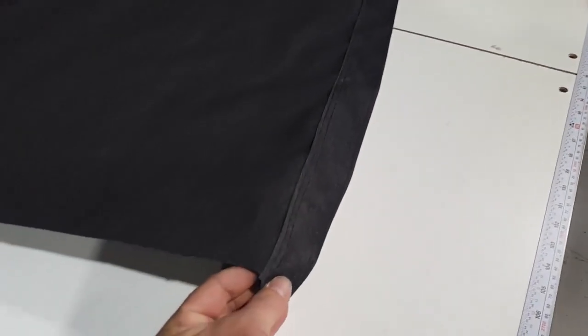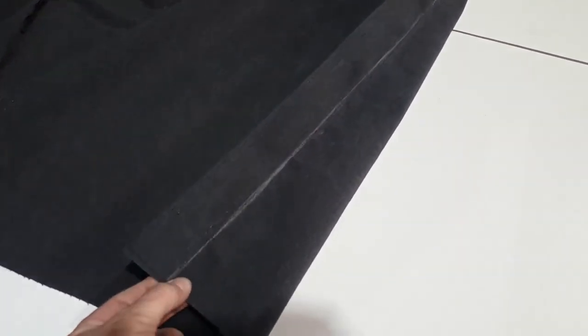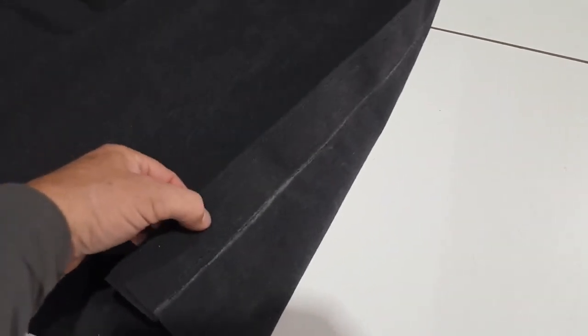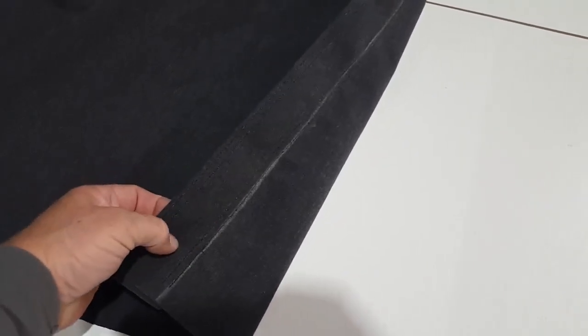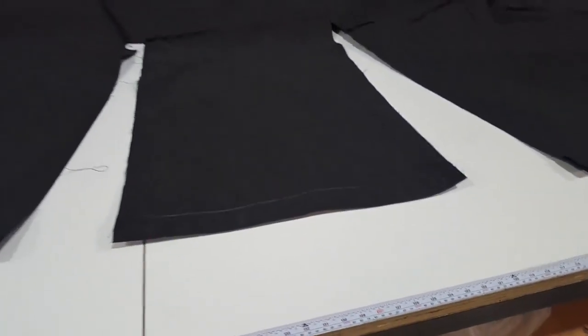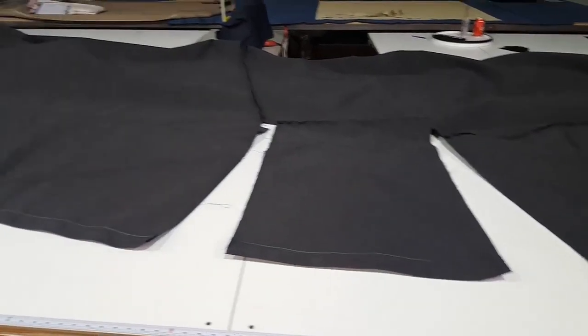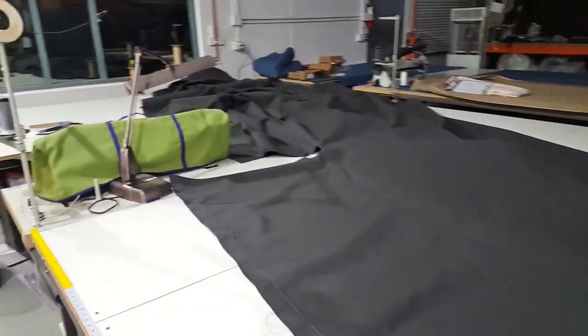On this side — the port side — I've got the double hem started. That'll be the outside of the cover. That white line is the bottom of the deck, so the grommets will be in the double hem and they'll hang just below the deck of the boat. Zippers in between where the bimini goes, and just working our way down the side.